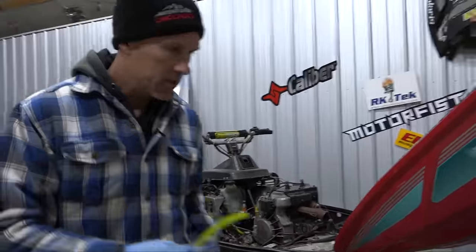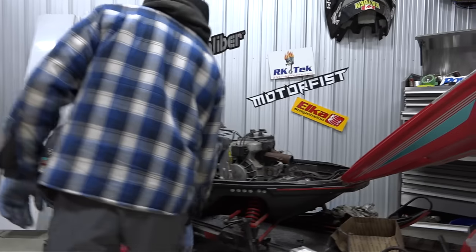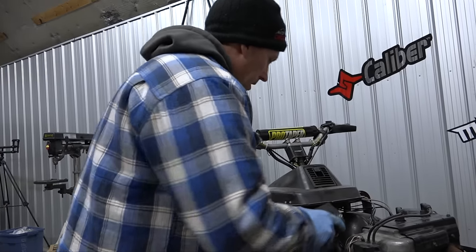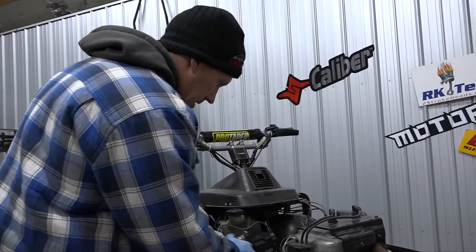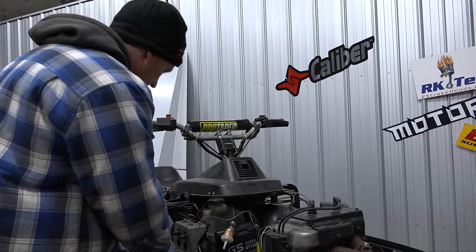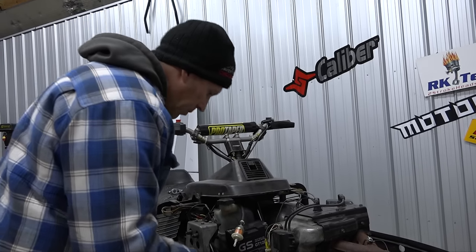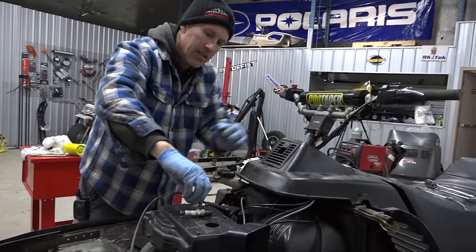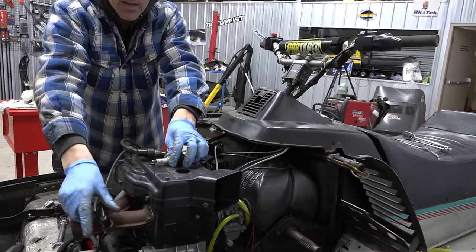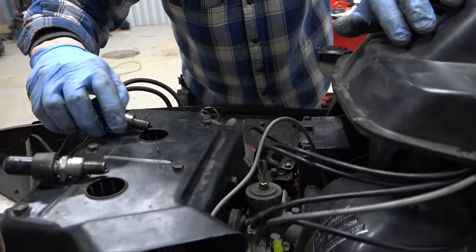Leave those loose so we can get our air box in, and these throttle cables need to go into position. I need to put this fuel line from each carburetor to the fuel pump. The battery is not the right size, that's annoying, but we'll just put it in for now. We should check for spark - we can do that in a minute.